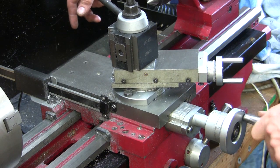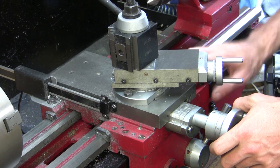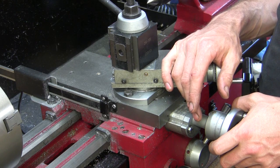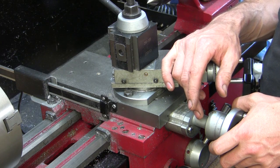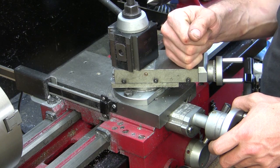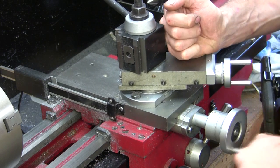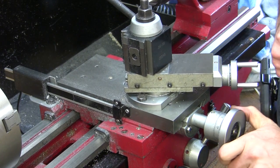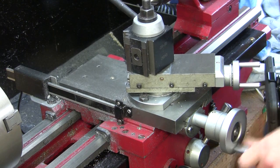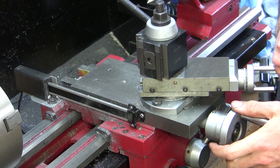I added this block here and I also milled out a section in the top of the carriage. I'll remove the cross slide to show you the modifications that I've done to give me a bit more work area. Originally, that was about as far back as the cross slide would go, and now I can go all the way back to there.